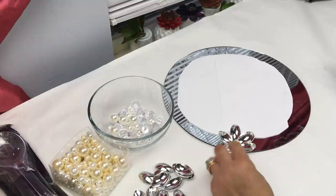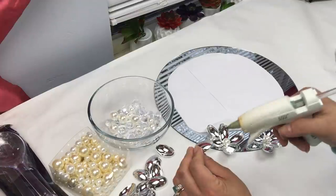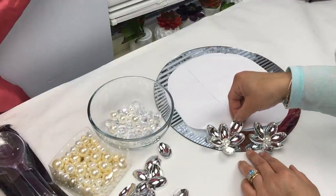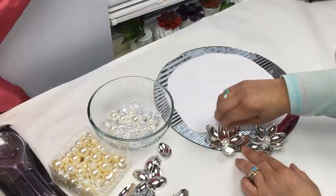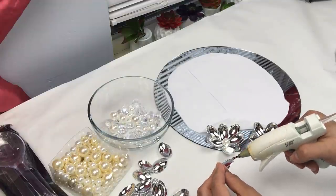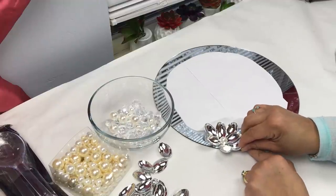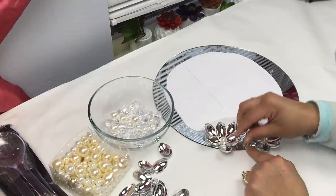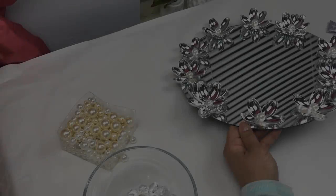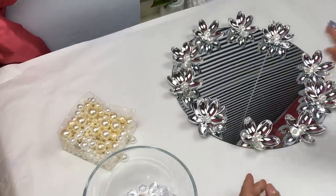You will notice once I'm done that some of my flowers are fuller than others — that's kind of the look I was going for. Some have more petals, some have less, but this is just my idea and inspiration; you can do it however you like. I do have acrylic gems from the Dollar Tree — you can replace the pearls with those instead, and use them for the legs of the plate as well. It's entirely up to you, and this is what it's looking like so far.